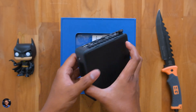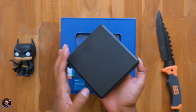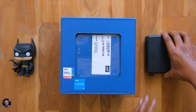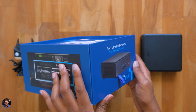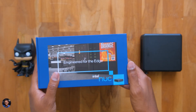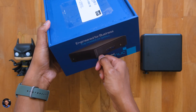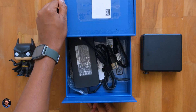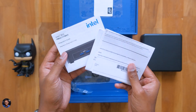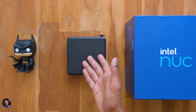We've got the Intel 11th gen i5 variant with Iris XE graphics on board. Just look at the size of this thing - this is a complete PC! The box says this thing is mainly made for business, engineered for productivity. There's also a hidden compartment in the box which includes all the accessories: a cable for the adapter, a power adapter, some paperwork, and also a VESA mount bracket.